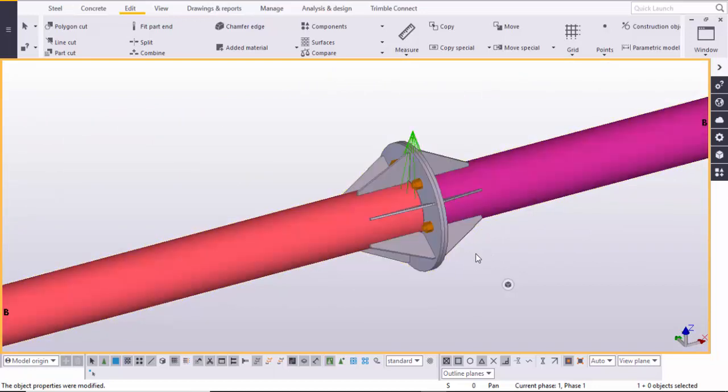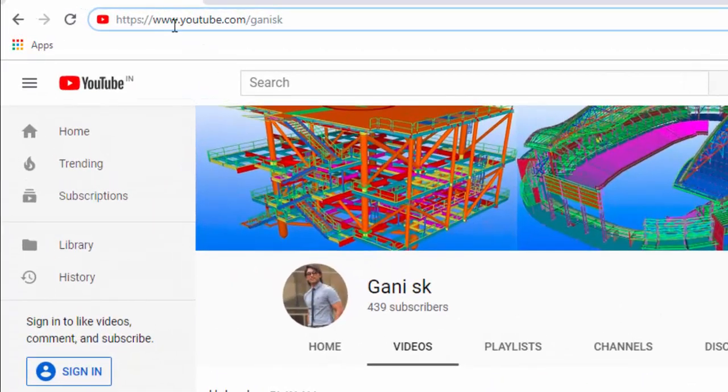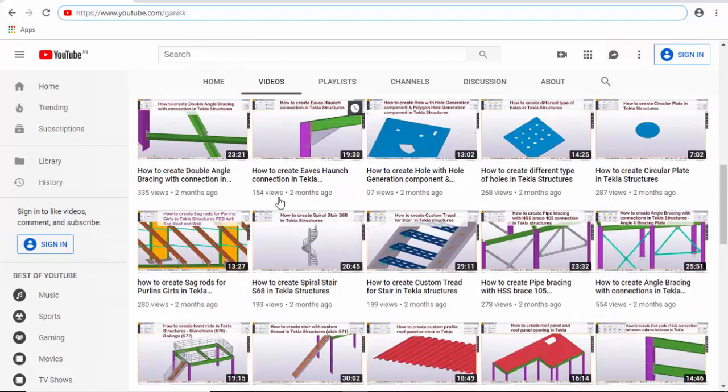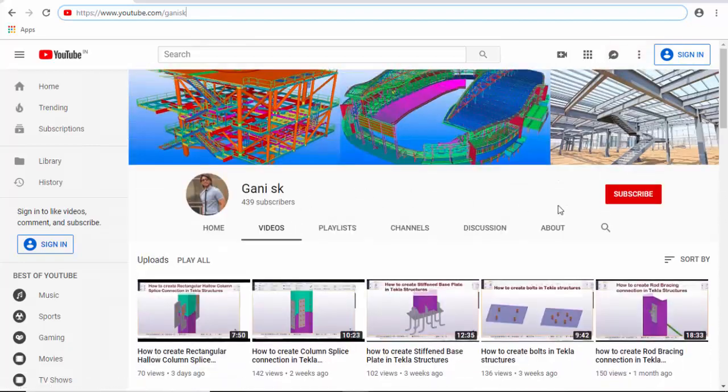You can see now we have two different colored pipes with this splice connection. That's it! If you have any doubts please comment below. If you like this video please like it and share it. For more Tekla Structure related videos please go to my channel youtube.com/GaniSK. I will provide this link in the description below. Please click on the Subscribe button at the top right corner to get notifications when new videos are uploaded. Thank you.